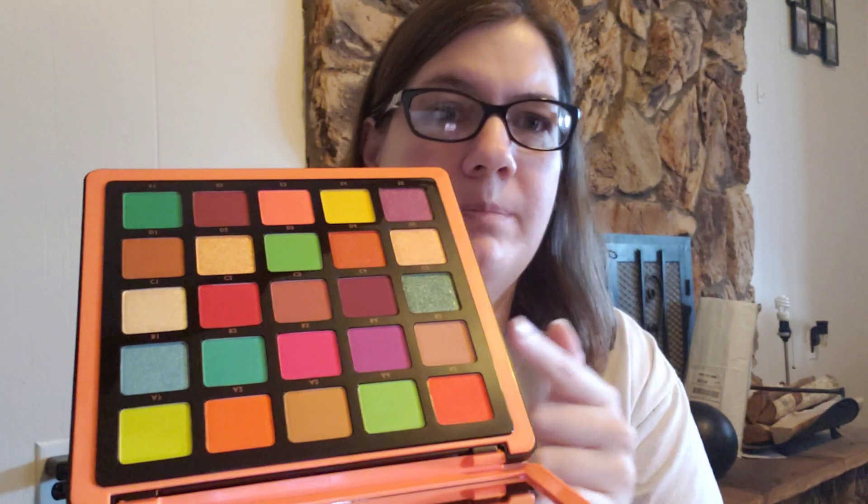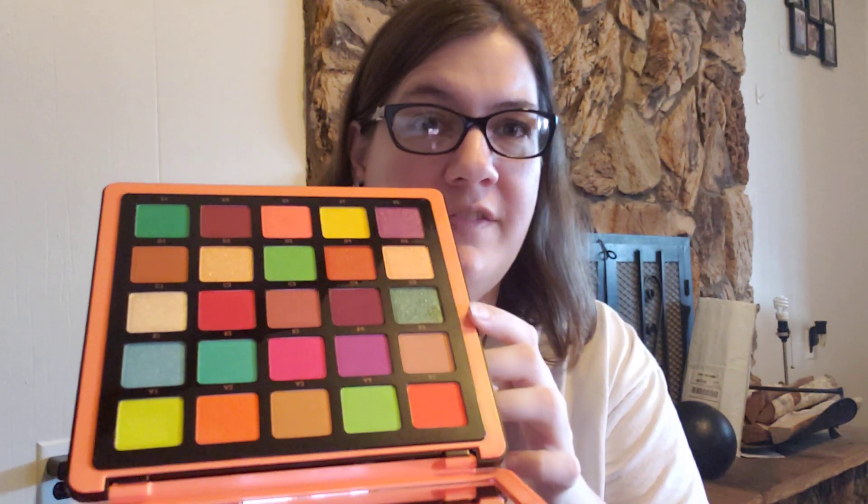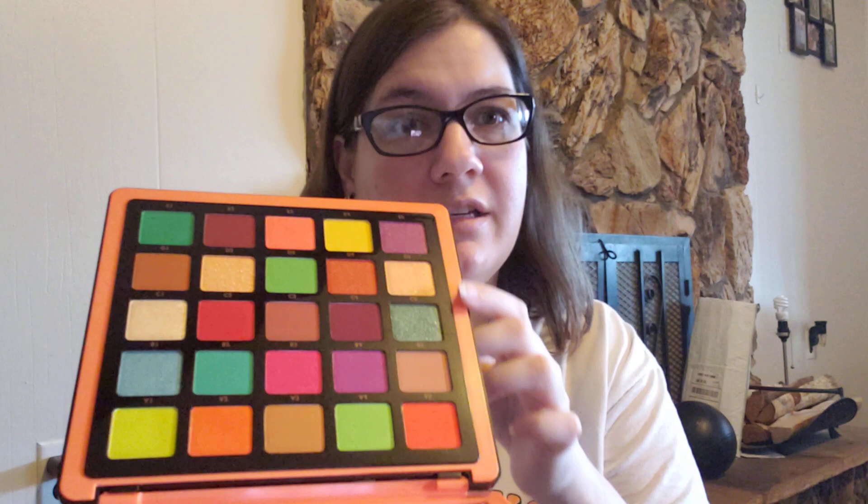I'm going to swatch this how I always swatch. I'm going to start with row one, do all of them, and then talk about the palette. None of these shades have names — they have numbers and letters. So it's like this is A1 through 5, this is B1 through 5, C, D, and E. All right, let's get to swatching. I've never tried anything from Anastasia Beverly Hills other than maybe a lip gloss, so this is my first eyeshadow palette.